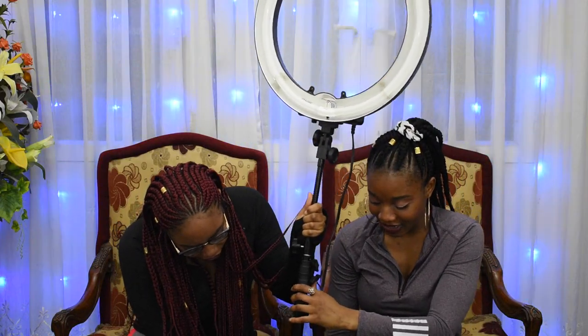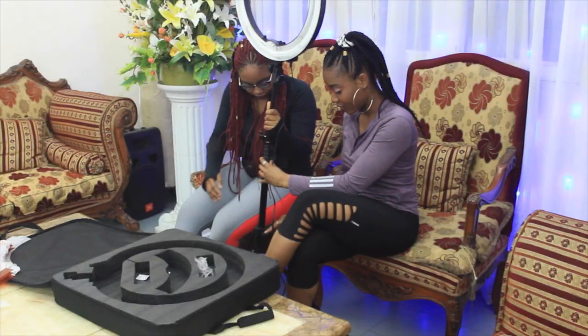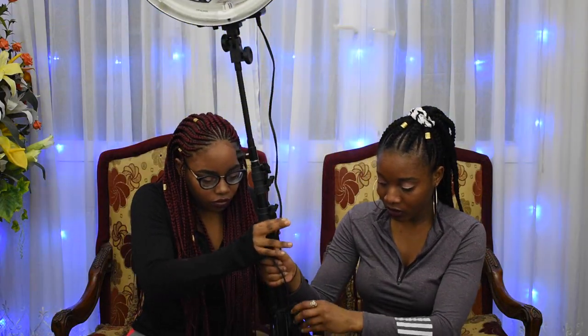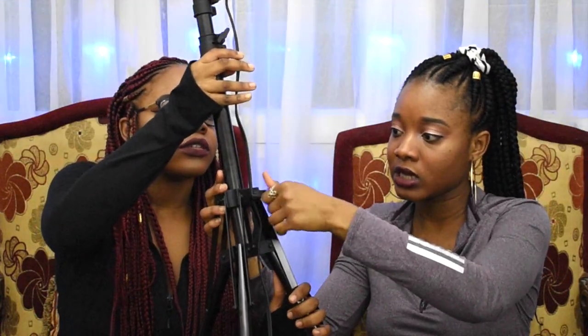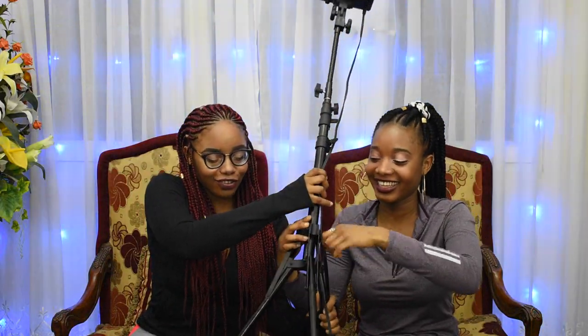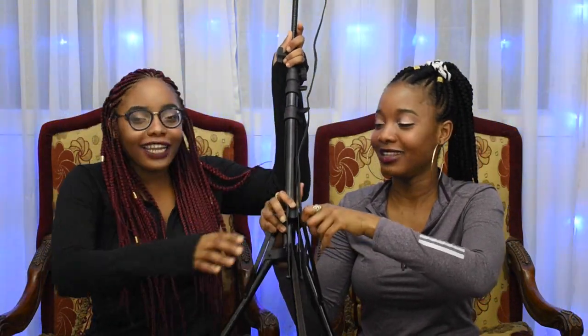I know I said no ratchet behavior, but you guys have to know: you have to tighten the bottom properly. It's not easy — it can easily open up. This knob has to be really tight. Okay, I just want to try something.